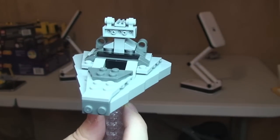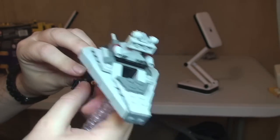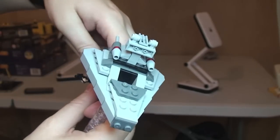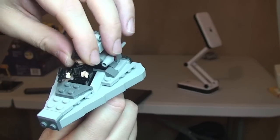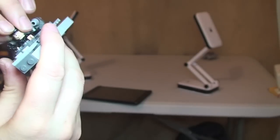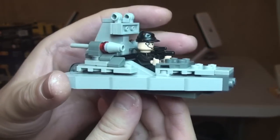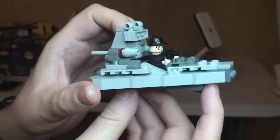I'm just going to take our Imperial Crew member minifigure and place him inside the Star Destroyer. He just simply sits in there. There we have our Star Destroyer with our little minifigure inside.